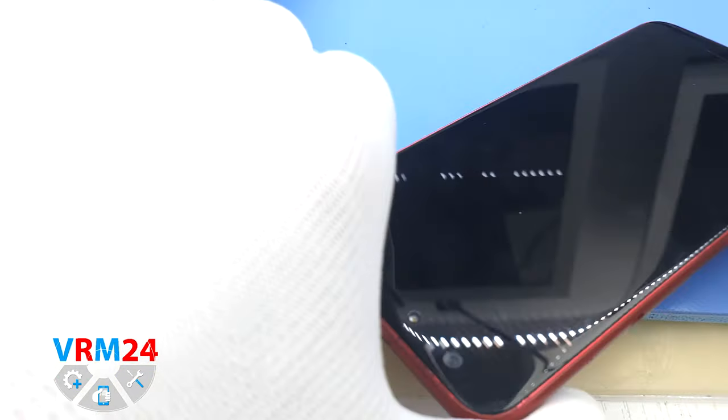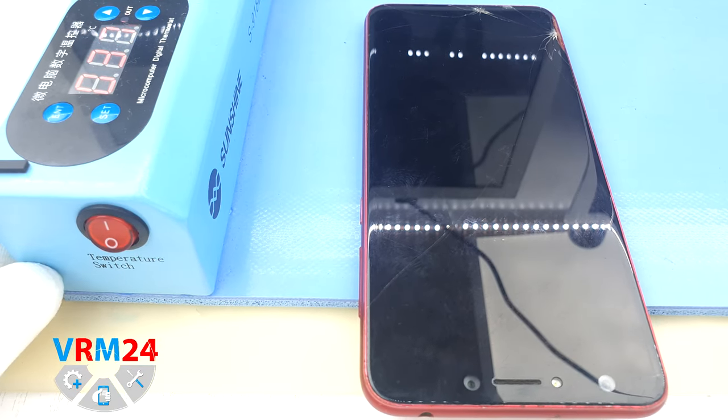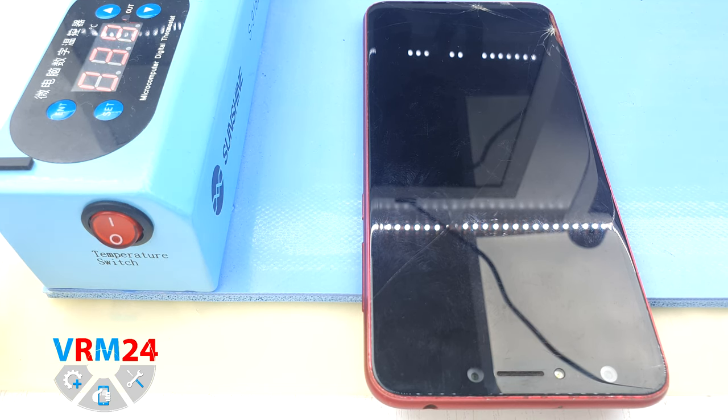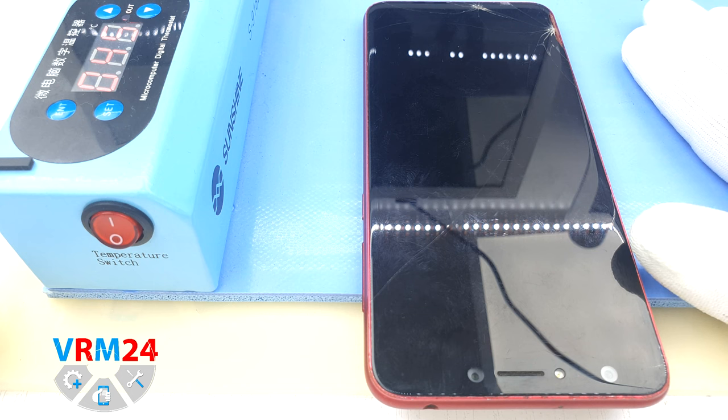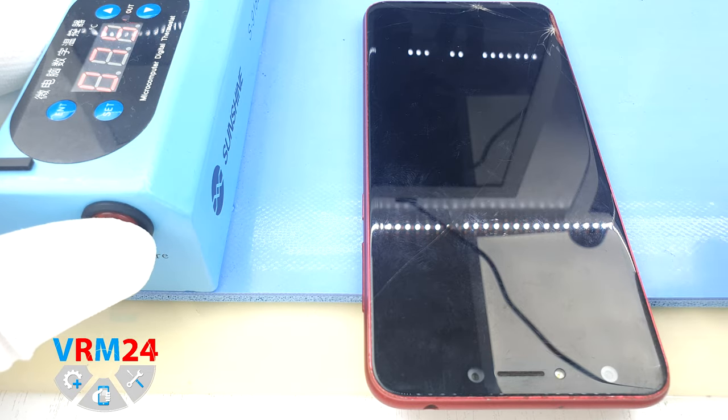When disassembling, we have to keep in mind that the fingerprint sensor is on the back, which means the fingerprint sensor cable is under the back cover. We don't need 5 minutes of heating because the cover has been removed in the past — the adhesive barely holds the cover — but in your case it will definitely be 5–7 minutes. Turn it off and remove the mat.